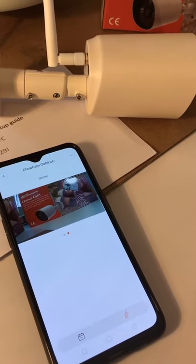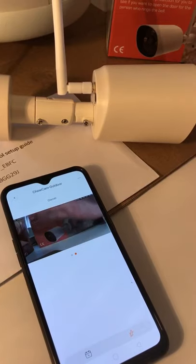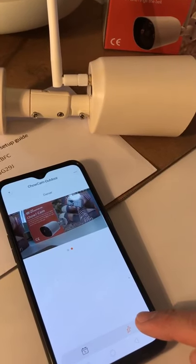When the indicator turns orange, the camera will record all the videos once anything moves in front of the camera. This is the motion detection function.